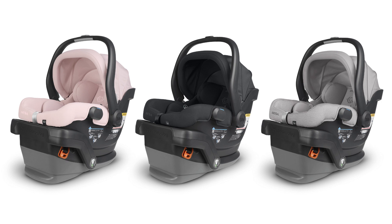The MESA V2 is available in three colors: Alice Dusty Pink, Jake Charcoal Black, and Stella Grey Melange.